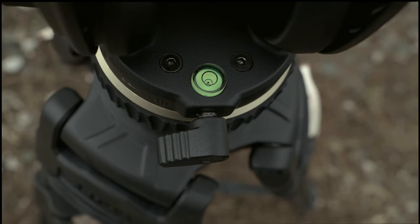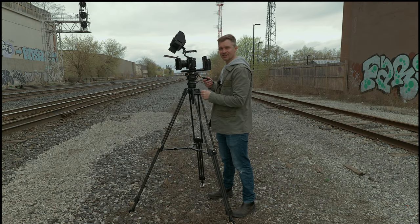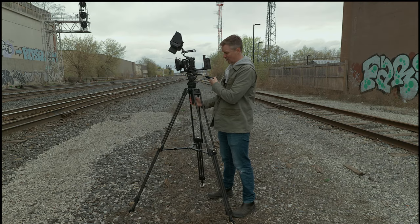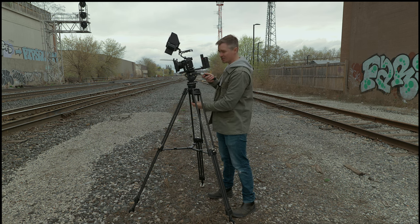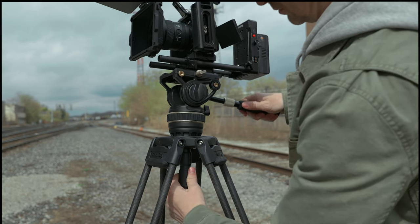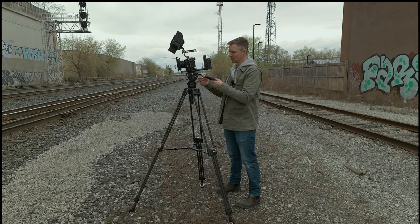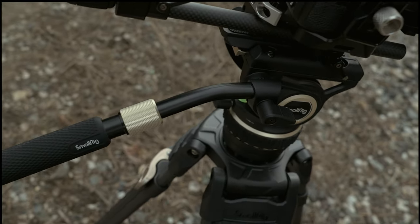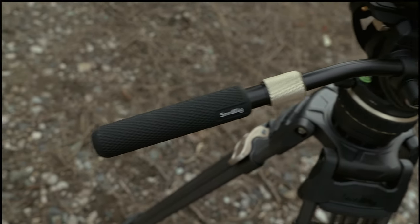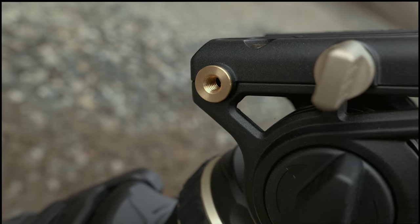There's a nice little spirit level here to make sure you are level at all times, visible even with a big rig on there. The fluid head is ball-shaped — you can take the ball out entirely and replace it, or just loosen the bottom and make adjustments to level it up without having to move the legs. It also has a very nice adjustable lever for panning and tilting — you can tighten it, loosen it, make it longer, and mount it on three different points on different sides of the tripod.